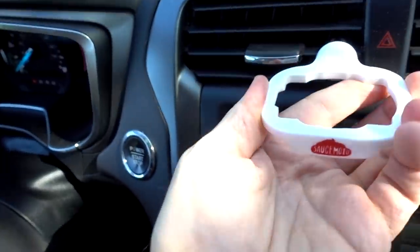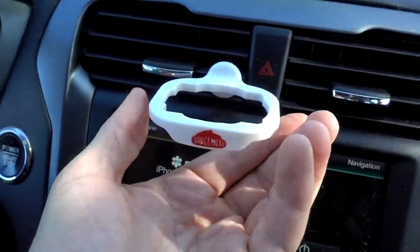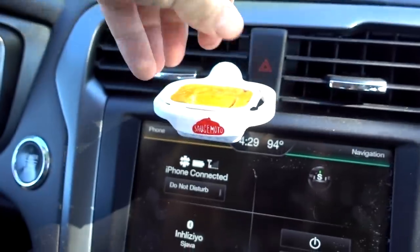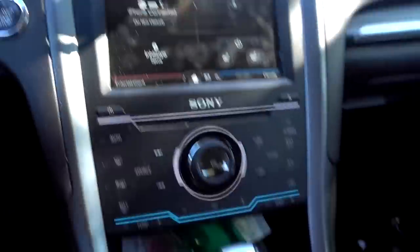When I do splurge at McDonald's I usually get chicken nuggets with hot mustard sauce. I've got my Sauce Moto dip clip from a previous review — it goes right on your vent like this. I think it was on Shark Tank. Then you can drop your dipping sauce right in there. So I've got my chicken nuggets and dipping sauce, and my fries and ketchup. Going back to my fan — it's been going for the whole time now. It hasn't shut off. I don't know why it was shutting off so much before.